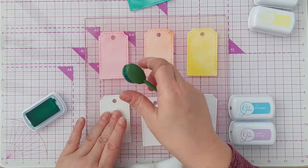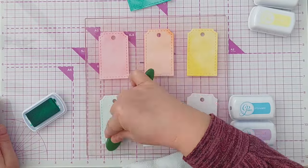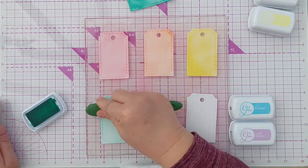I'm going to do the green one again because it's come out far too dark compared to the other colors. So I'm just going to go over it with the ink that's left on my brush.